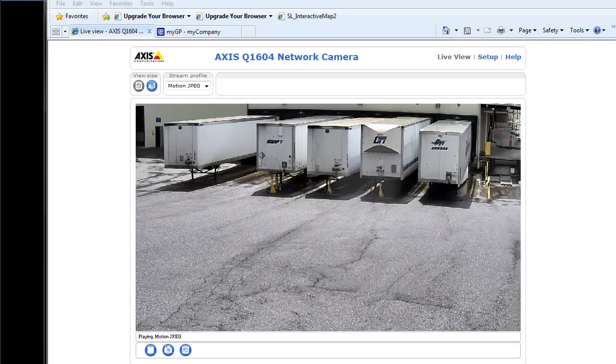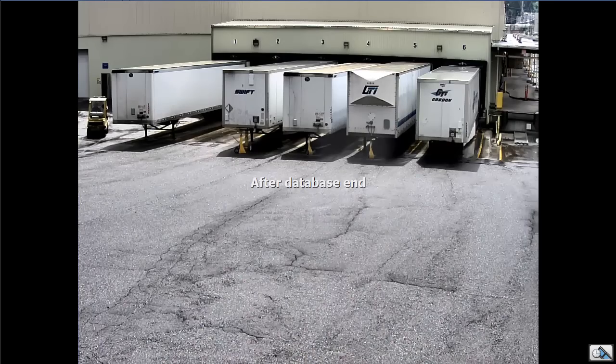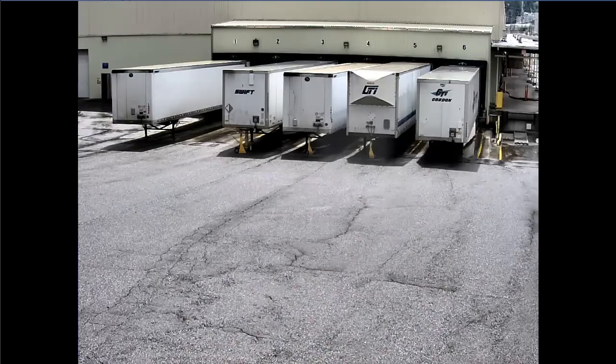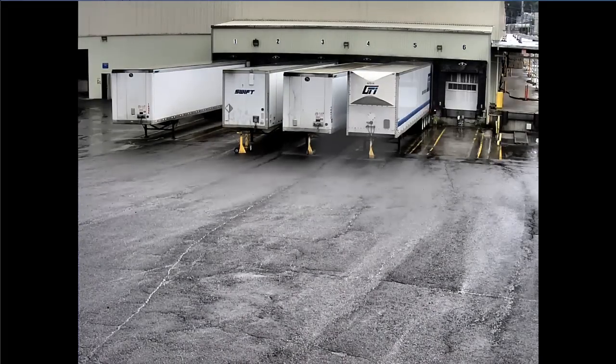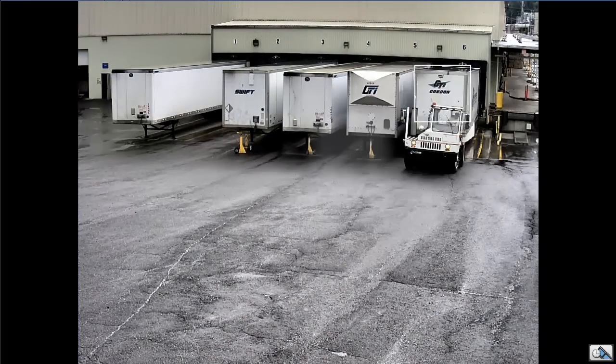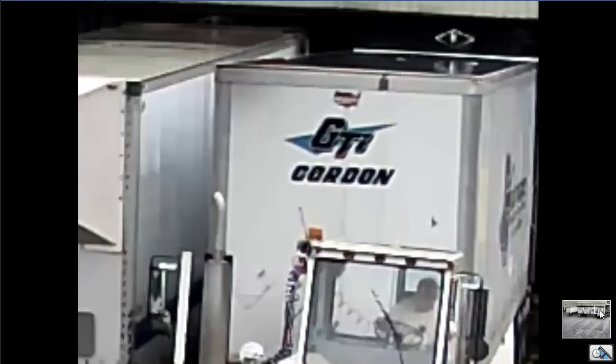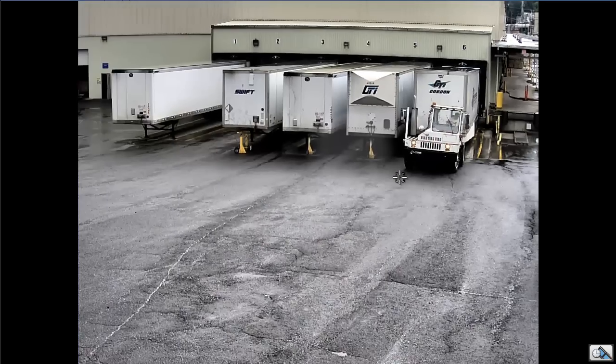This is an Axis Q1604 camera that I recently installed. The image is actually quite good. The resolution, as I zoom in here, is actually pretty decent. That's basically one megapixel.